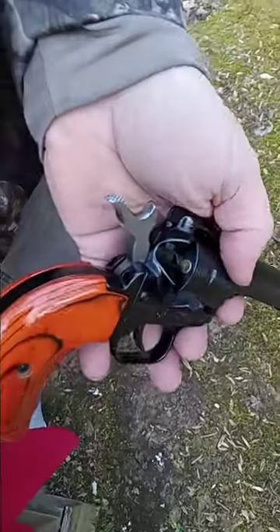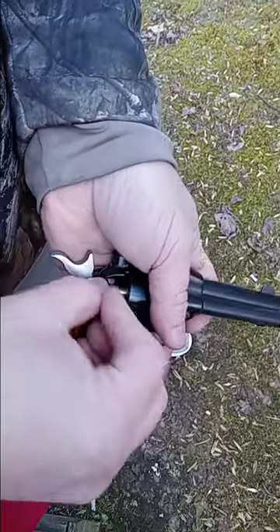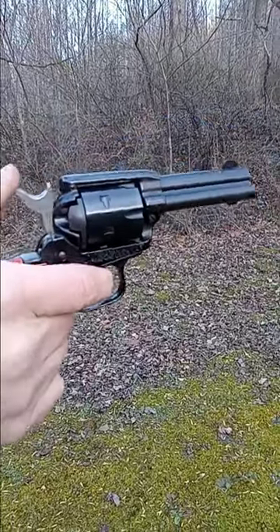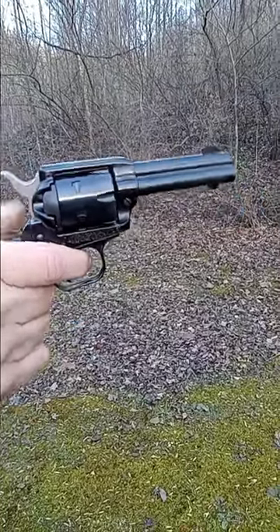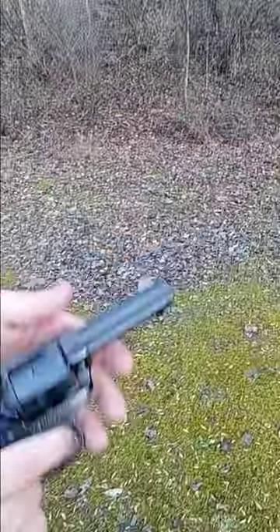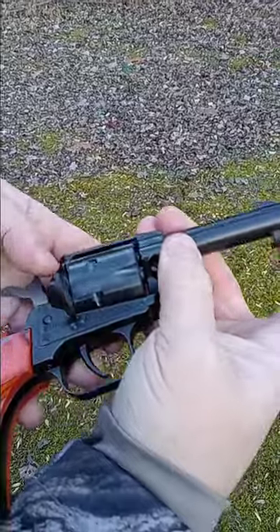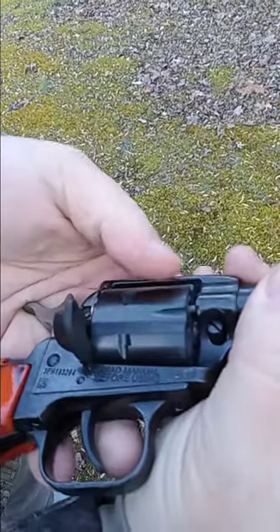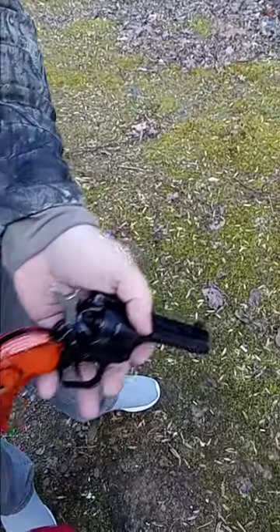Let's load it up and send some rounds downrange. What we talked about earlier with this shorter ejection rod — you'll notice it doesn't push the cartridge completely out. It gets it about halfway, so you'll have to take your thumb or fingernail and push it the rest of the way, as you can see here. Not a big deal really — a lot better than having to punch out every single cylinder for sure.